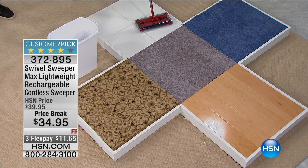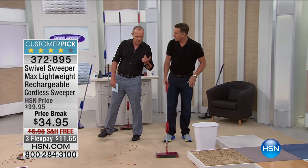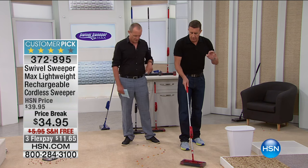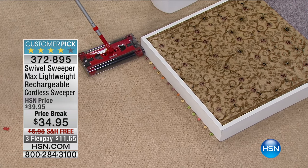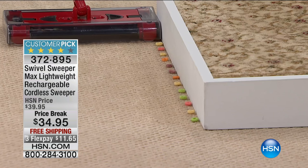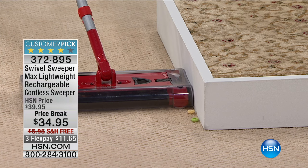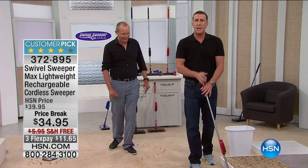It picks up in every direction - that's all it knows how to do, and in my opinion that is fairly impressive. With a normal vacuum cleaner you go backwards or forwards and sometimes have to go over a few times. This goes in any direction. It will even pick up right against the baseboards. I've set this up for failure - bits of cereal picked up effortlessly right against the baseboards.